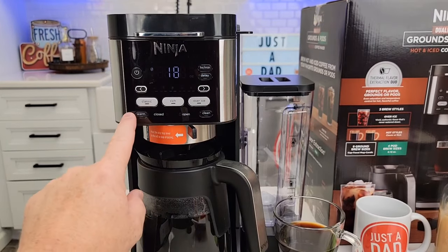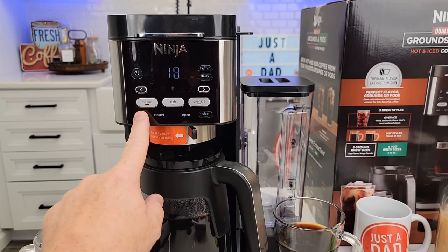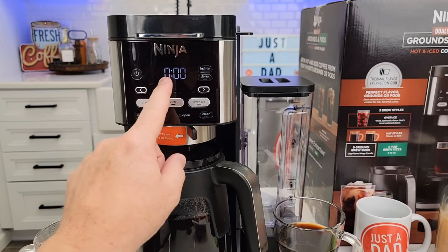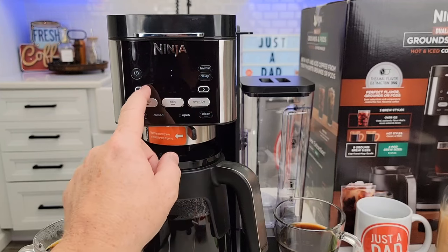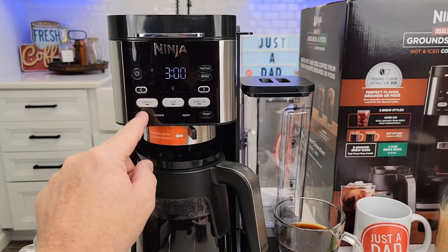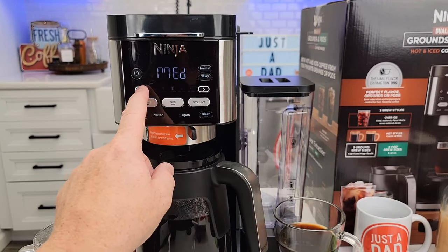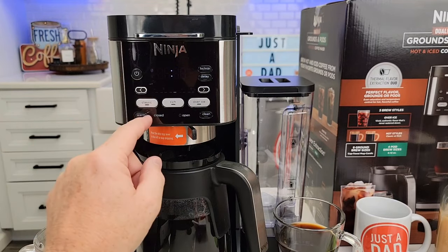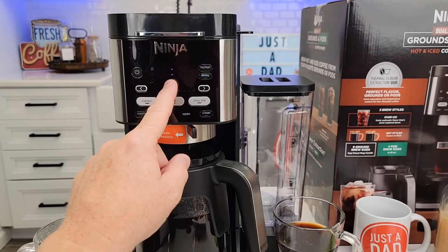For the carafe warming plate, make sure the machine is on, then press and hold the warming plate button. The default is two hours. You can go in 15-minute increments all the way to zero or all the way up to four hours. Press it again — it defaults to medium temperature for the carafe warming plate. You can go to high or low. Press again and it memorizes the setting after it stops flashing.